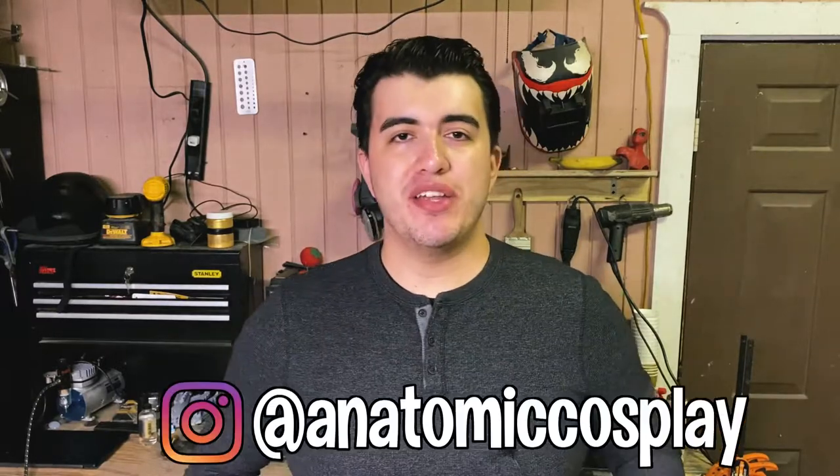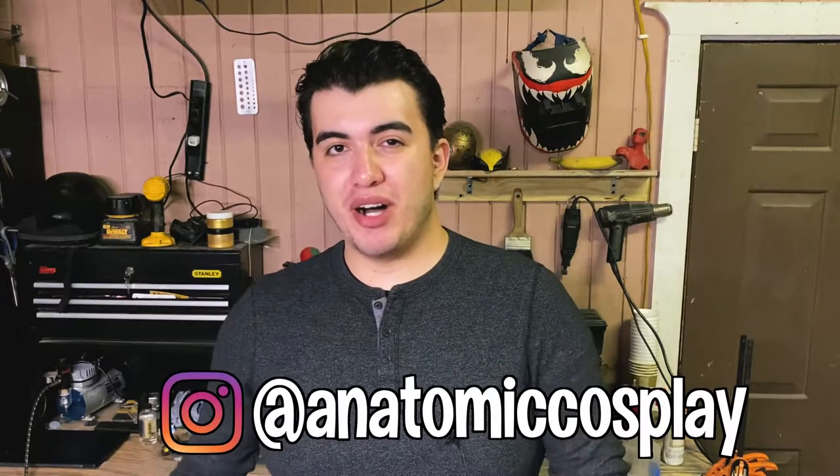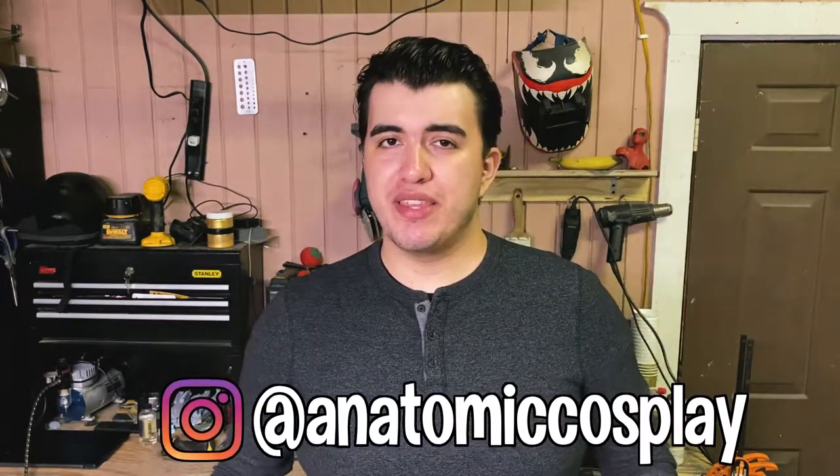The video is a lot longer than I wanted, but I had to make sure I explained almost everything I was doing. You can follow me on Instagram — that's pretty much the only other social media platform I use frequently. You can also subscribe to my YouTube channel. I try to make awesome projects and cosplays, and I'm constantly learning new skills along the way. Hope you enjoyed the video!